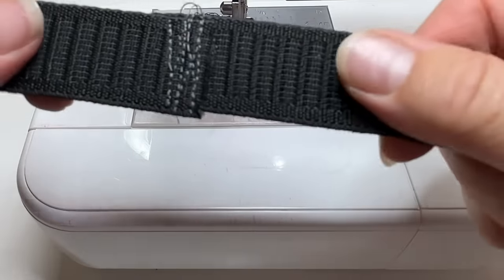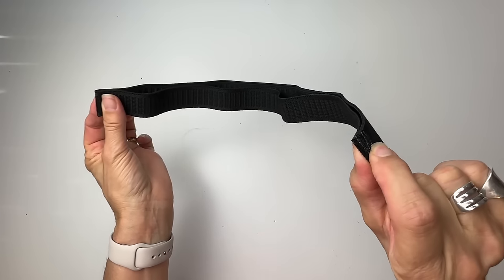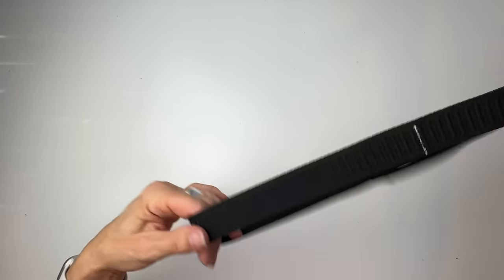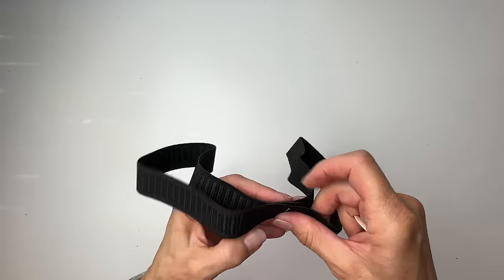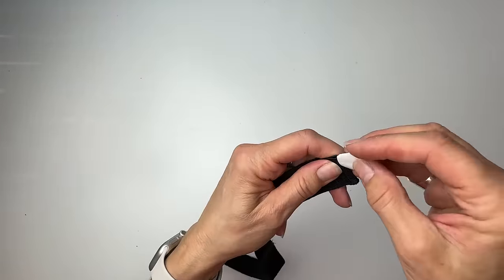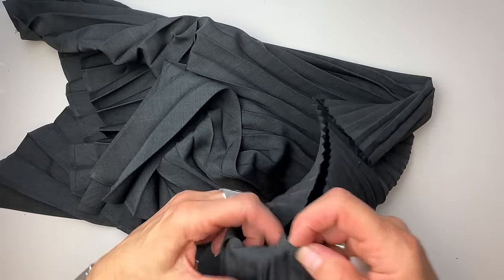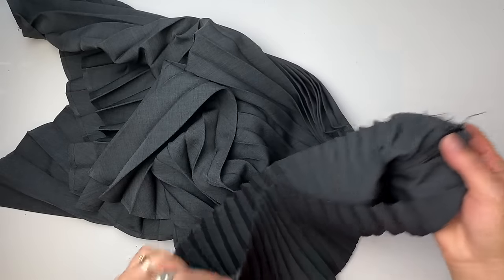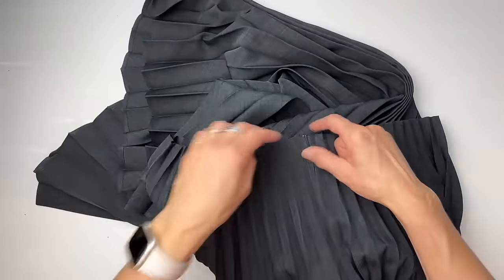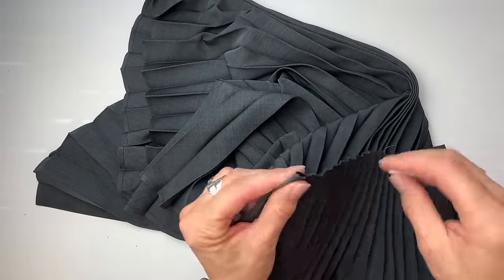Nice and strong like that. Now I want to quarter-mark the elastic. I'm folding it in half — the seam is going to be the center back, and there's the center front. Put center front to center back to mark the two midpoints. I also want to quarter-mark the skirt. There's one side seam and the other. I bring those two side seams together so that I can mark the center front and center back.